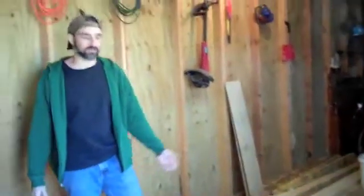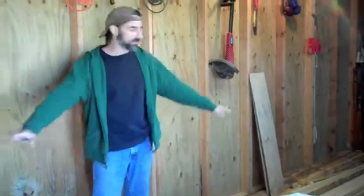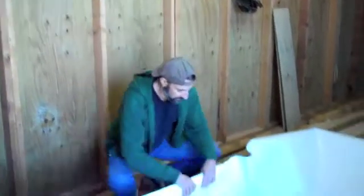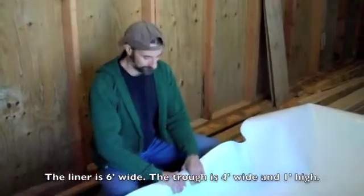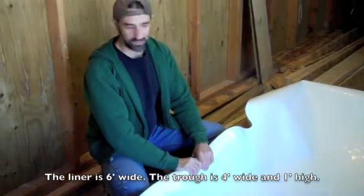All you want to do is cut your liner 3 feet longer than your trough. Ours are 8 feet, so we cut an 11-foot piece of liner, and we let it hang over equal amounts — 18 inches on both sides. We're going to line the edge up; it needs to be 6 feet wide, starting in the middle.